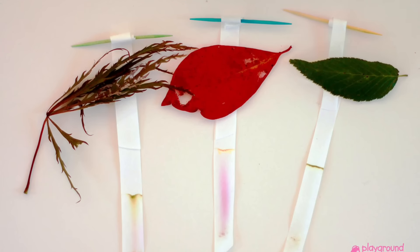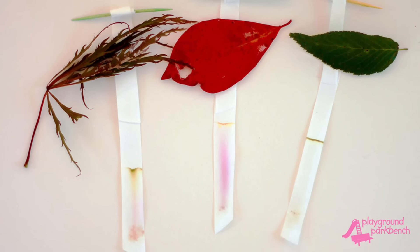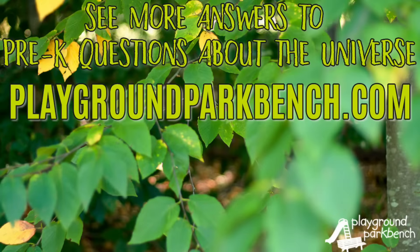What hidden colors will you reveal? Can you guess what color the different leaves will change to? To learn more about the science behind why leaves change colors and more answers to pre-K questions about the universe,